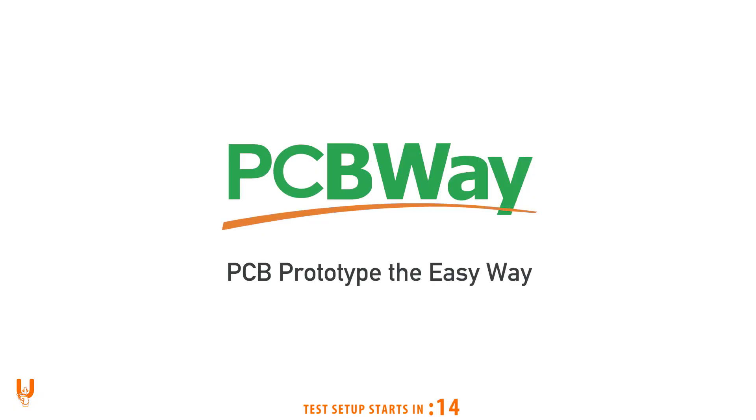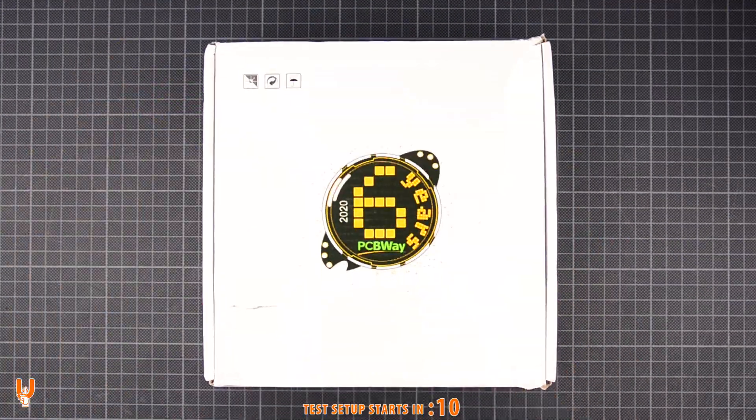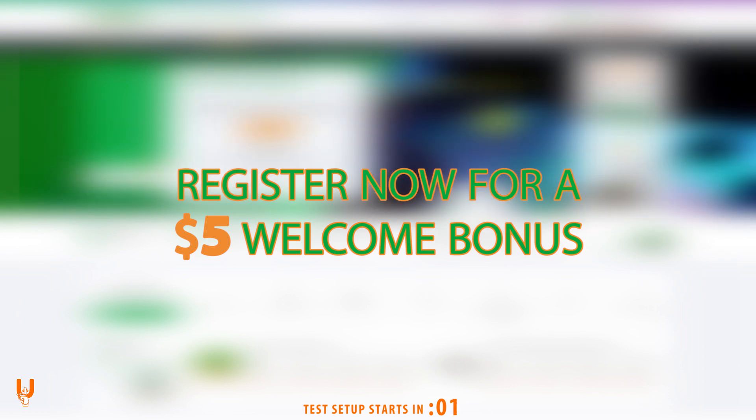Thanks to PCBWay for sponsoring this video. Bring your ideas to life with their PCB and manufacturing prototyping services, CNC machining, metal fabrication, and injection molding. They have everything you need — register now for a five dollar welcome bonus.